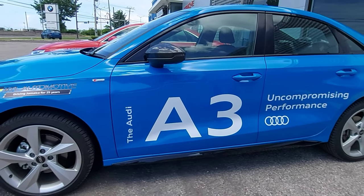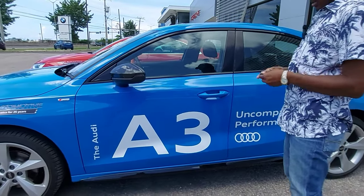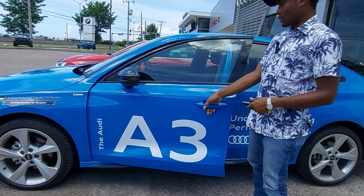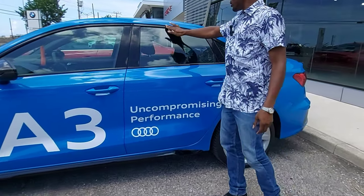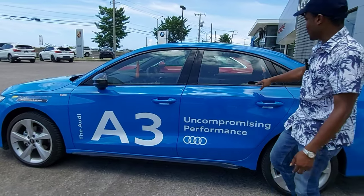Once the car is locked, you put your hand right behind here — and once you have the key fob, the door unlocks. Around the window trim we also have gloss black.